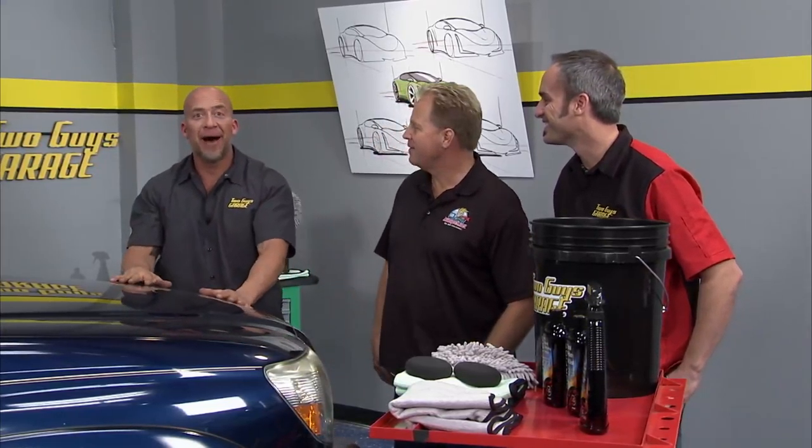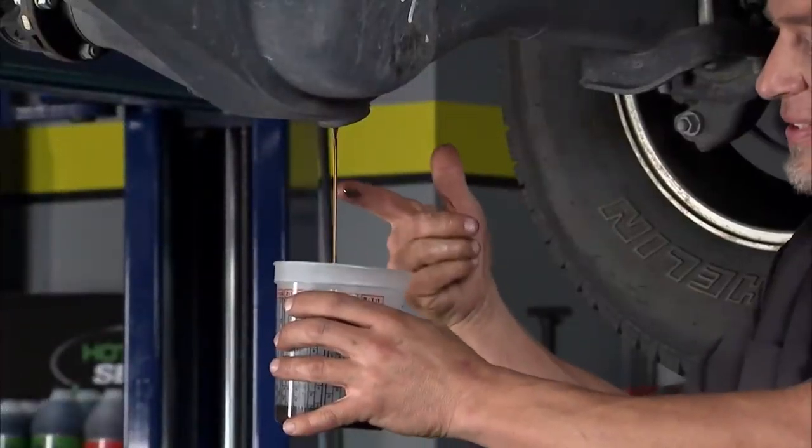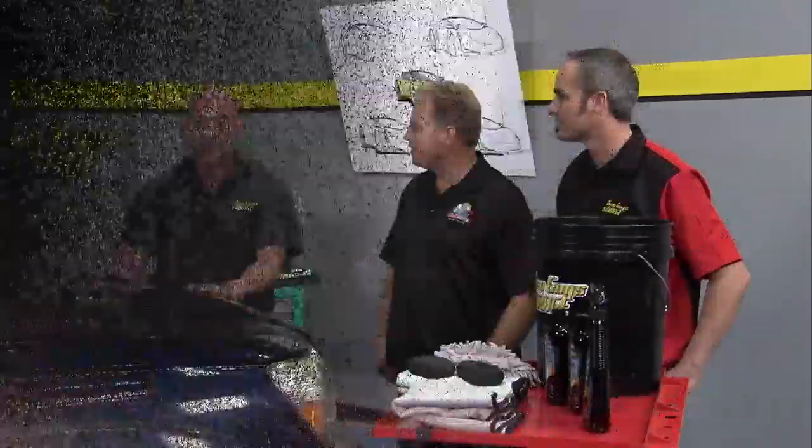Hey guys, welcome back to Two Guys Garage. We've been doing a heck of a preventive maintenance show on this truck. We've done everything from fluids, filters, some suspension work, tires — but I got to tell you, the outside, the exterior, what you really look at when you see this truck is straight busted. Absolutely busted.